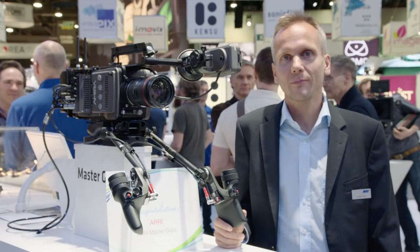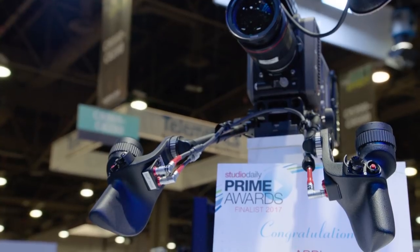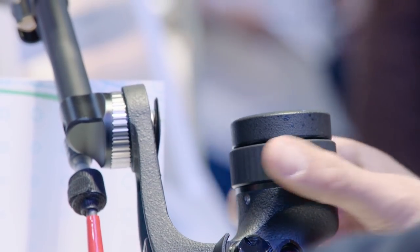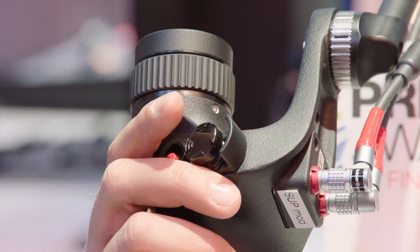Hi, my name is Henrik Voss. I'm the product manager for the electronic control system at ARRI, and I want to show you some news in the electronic control system. Let me start with the master grips. The master grips are a set of electronic hand grips that can control all types of lenses and also camera settings, especially on our cameras.